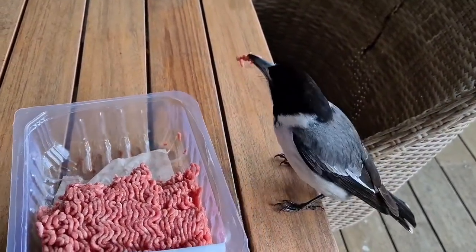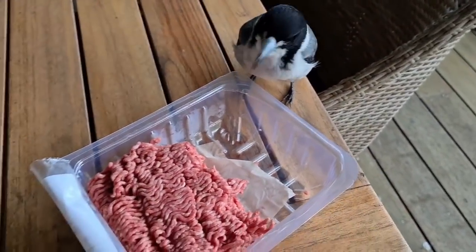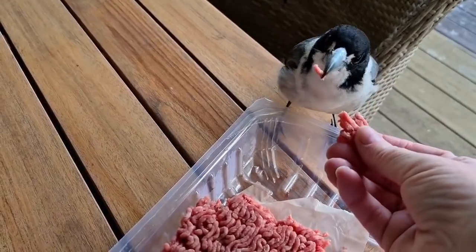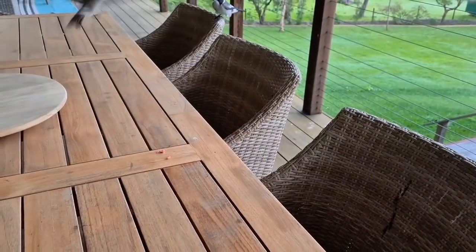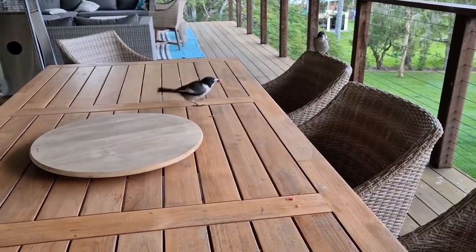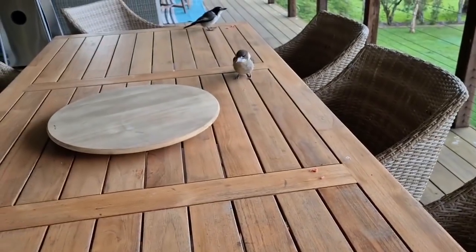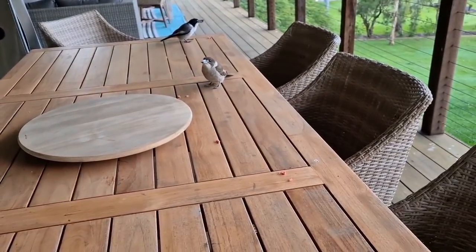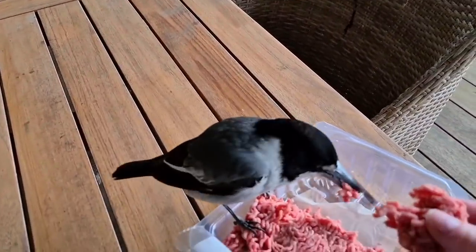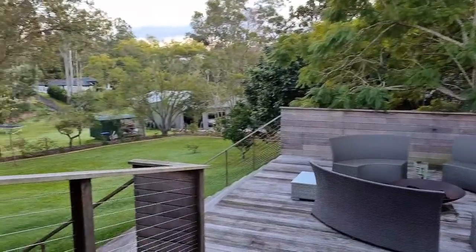Whoops, let me get the lid off — I can't do it one-handed. All right, there we go, now we're cooking with gas! How are you little one? Now where are the kookaburras, I wonder? This is for the kookaburras. Are you around, kookaburras?